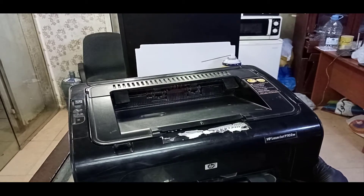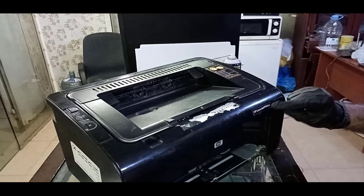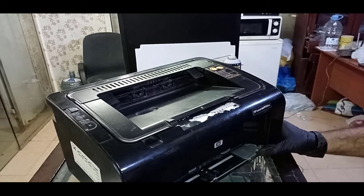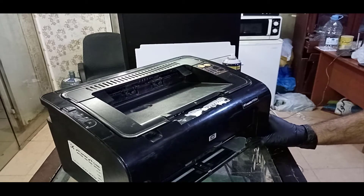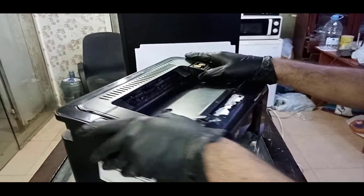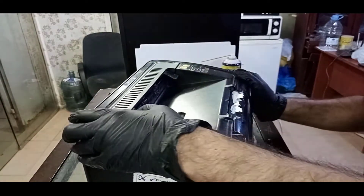First of all I am going to tell you that this HP LaserJet P1102 is the same as HP 1102 without wireless. And if you have HP LaserJet 1005, HP LaserJet 1018, or 1020, the parts are the same and the same way we can remove or disassemble the fuser unit.